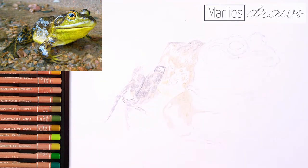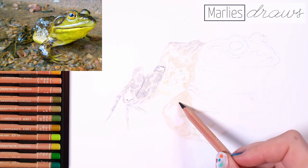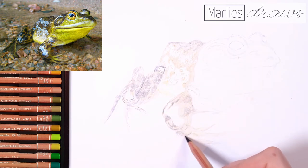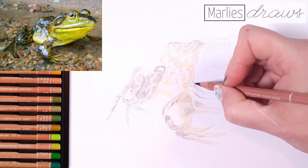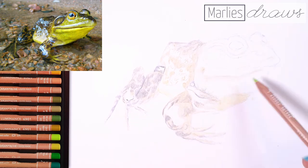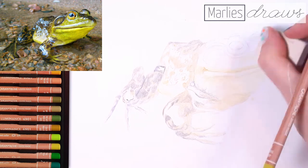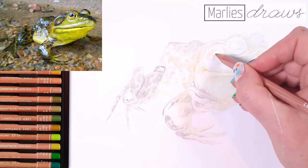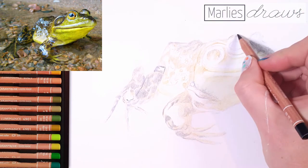I try to create this base layer with as few colors as possible, so I'm using only three: a black, a warm brown color that tends a little towards green, and a bright mid-tone green. I'm using so little pressure for this base layer that it's almost hard to see it appear on camera. But if I make any mistakes in placing the highlights, I can still fix them as long as I'm drawing this lightly. As soon as I use more pressure, it becomes harder to fix the errors. So I want to color in the entire frog very lightly, then judge if all the highlights are in the right position, and if they are, I can continue with more pressure.